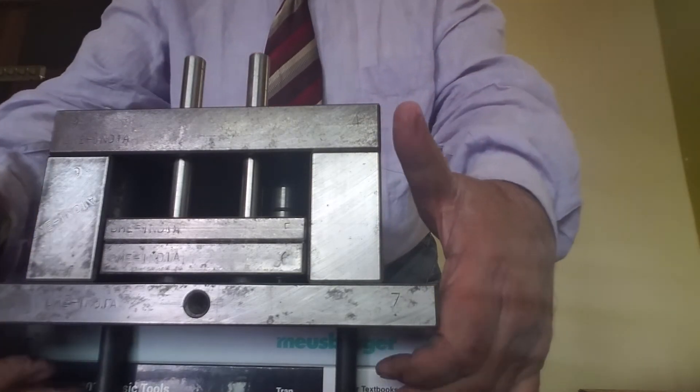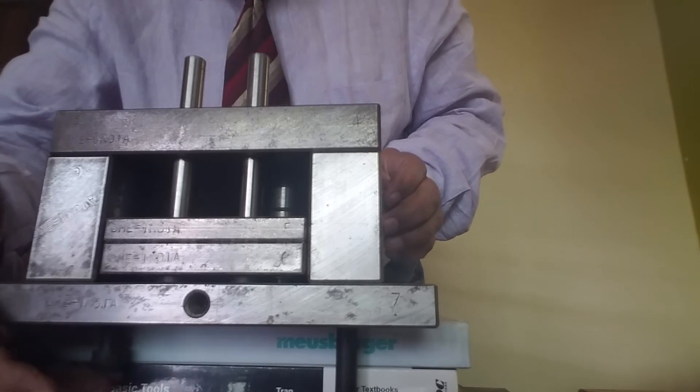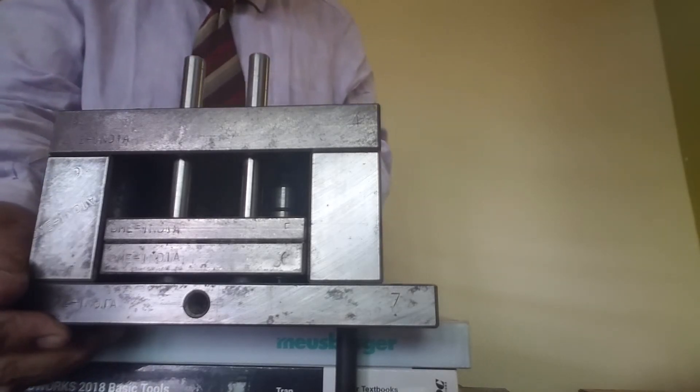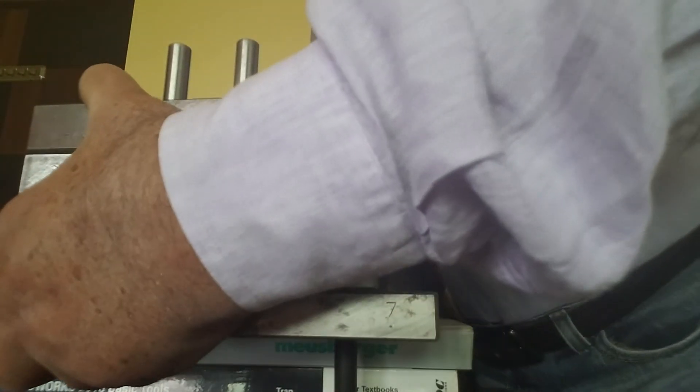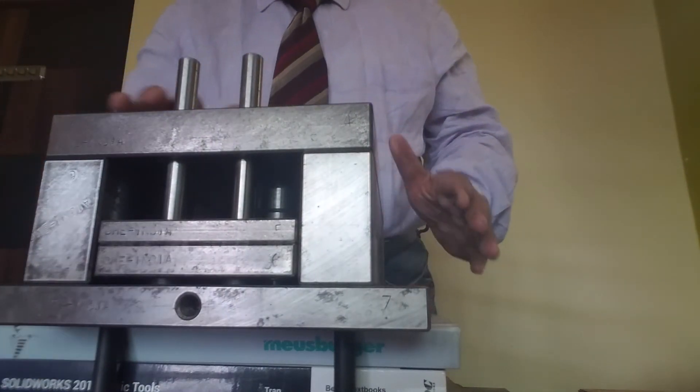Now you can see this socket head cap screw — it passes through and is projecting out of the core back plate. This socket head cap screw will tighten into the core plate, which you will see right now.